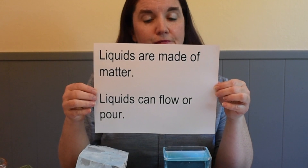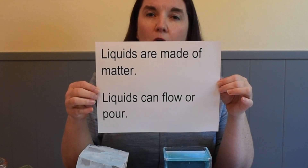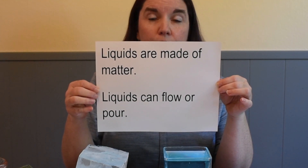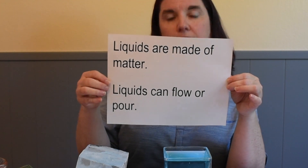When I try to pick up the liquid with my fingers, the liquid just flows down and away. So we've learned some things about liquids already. Liquids are made of matter — they're made of stuff — and liquids can flow or pour. Two things we've already learned about liquids in that brief moment.